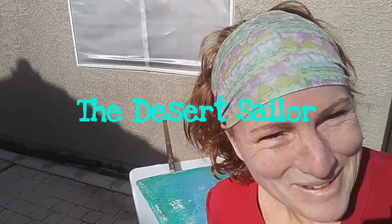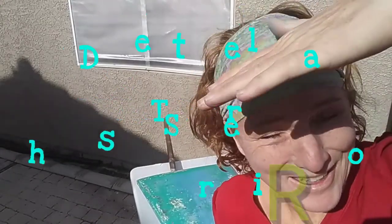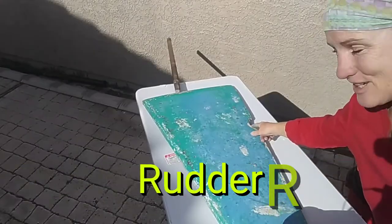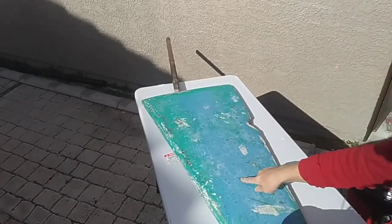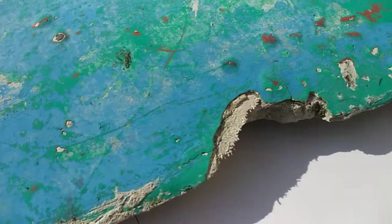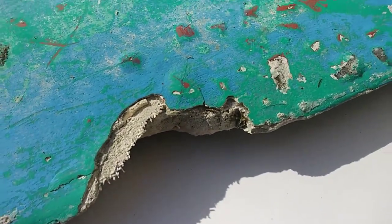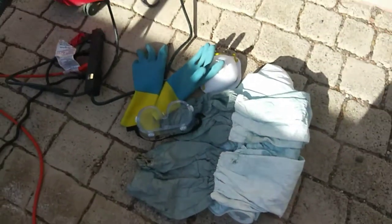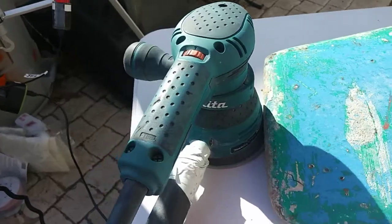Hey everyone, it's Naomi, your desert sailor, in a very sunny backyard of my house, and I am working on my rudder today. The main issue is this big chunk, and of course I'm going to get out all the pocks and make it nice and smooth and reseal it and repaint it, so I'm going to get suited up, and I'll see you soon.